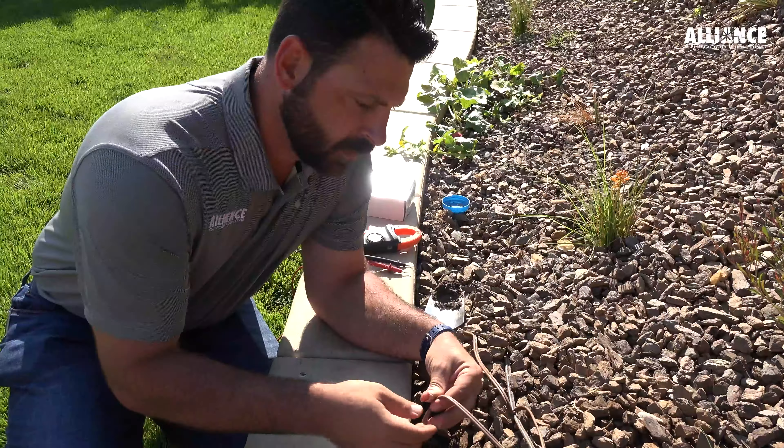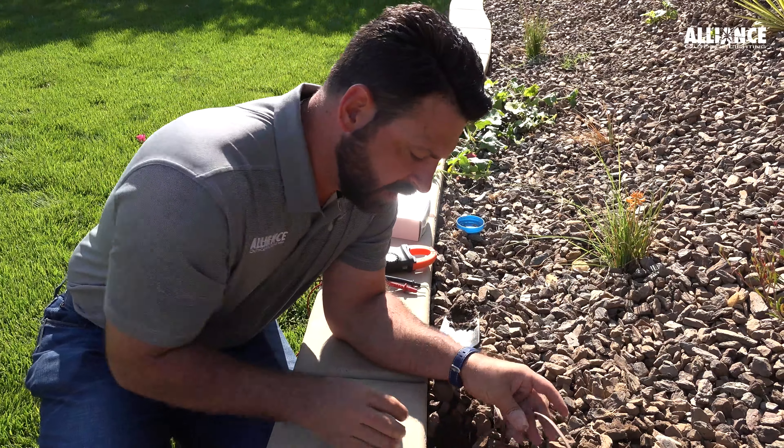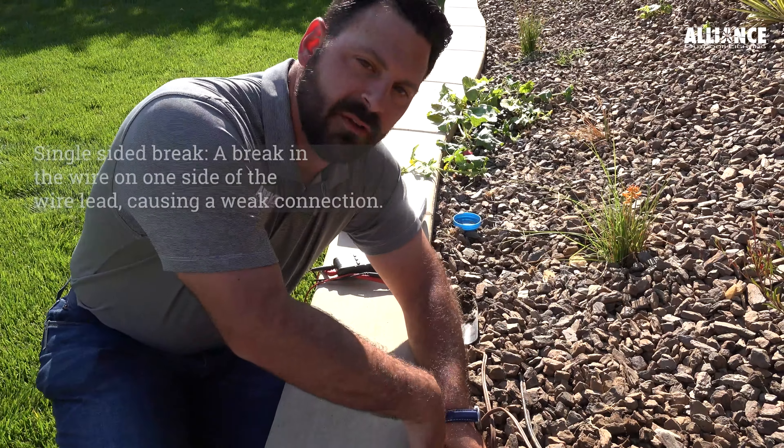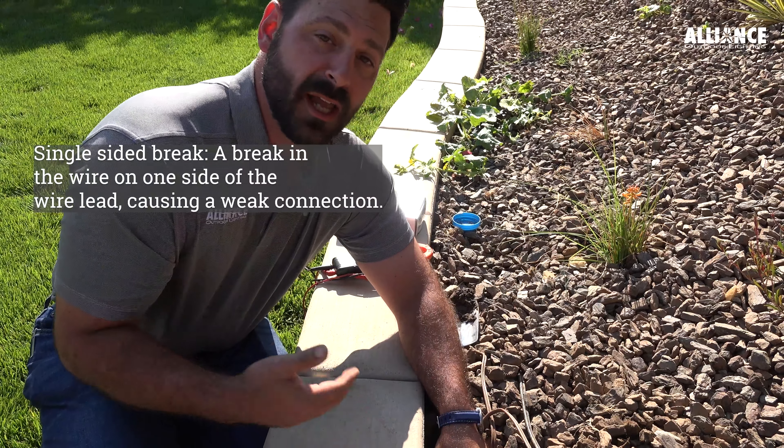It's going to be something else. We traced this wire back to the back side of the fixture, and as we were looking at it, we noticed that we have a single-sided break right here. So this is most likely the culprit and the reason that this light was flashing. We have this wire stripped back now and we're going to make the connection to re-establish the voltage to the fixture.